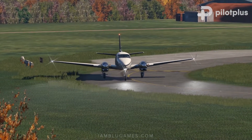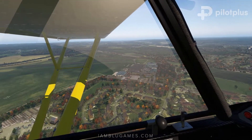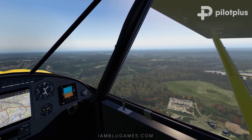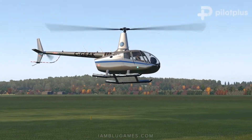I believe it's very important for scenery designers to incorporate some of the surrounding area to help blend with the environment, which is exactly what Pilot Plus did here — by including some key VFR landmarks that local pilots use when flying in the pattern. This brings me to my favorite feature of this scenery: the Cliveden House helipad.